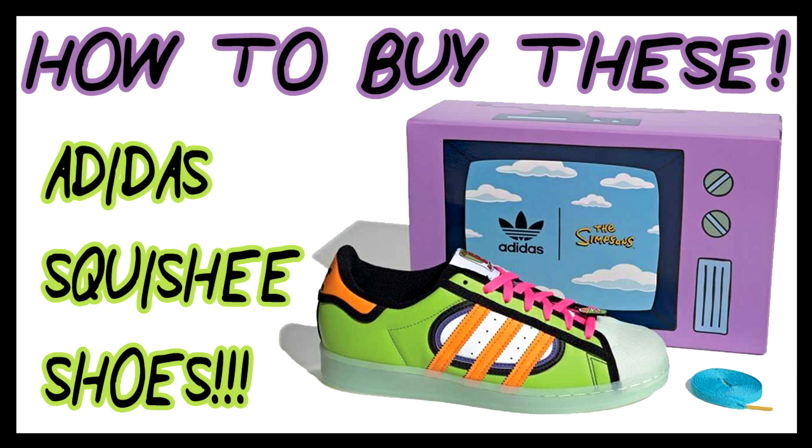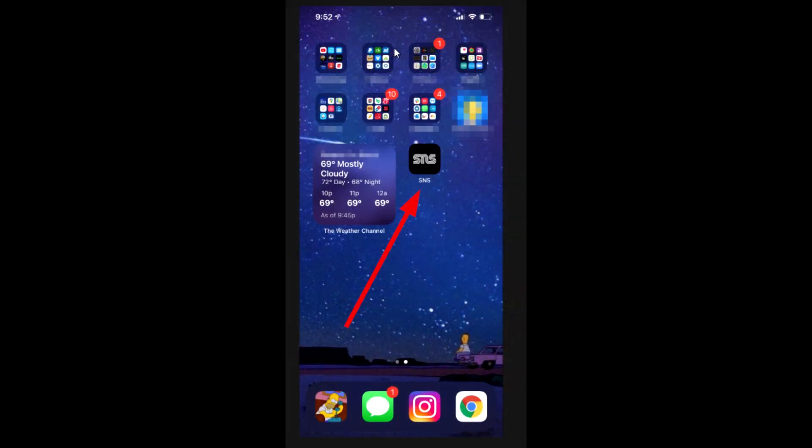Let's talk about how to get them. So instead of getting the Adidas confirmed app like last time, you have to get an app called Sneakers and Stuff. Just download it on your Apple device or your Google device, pick it up in the store and go ahead and do the following. First you'll need to actually download the app and make an account. This is a legit app, so don't worry about putting your information in there because these guys have been around for a while and they do all sorts of different sneaker collabs.